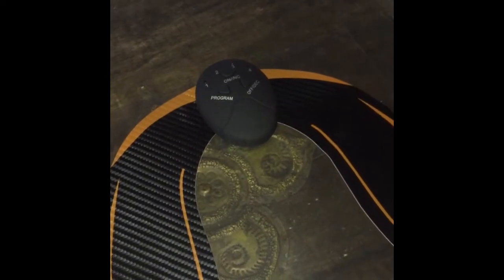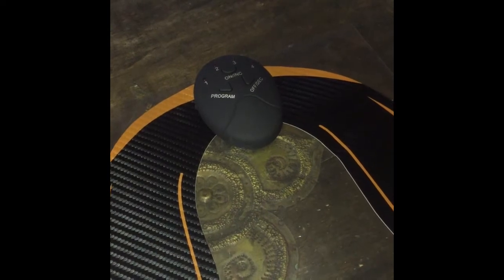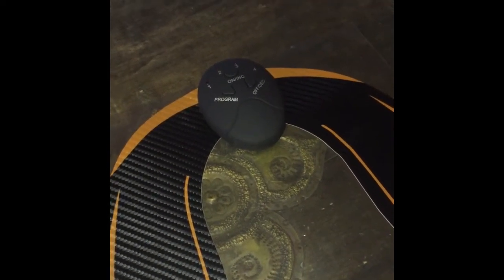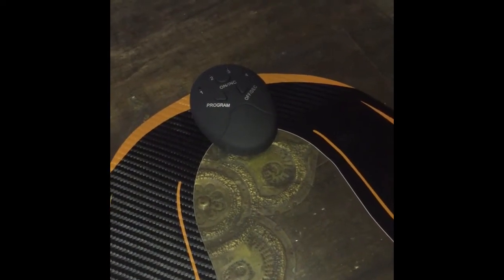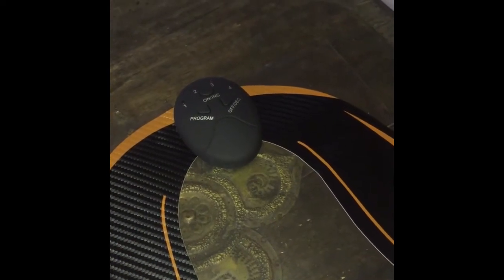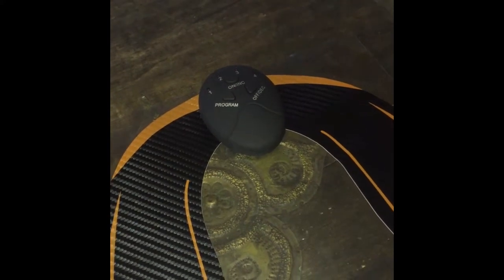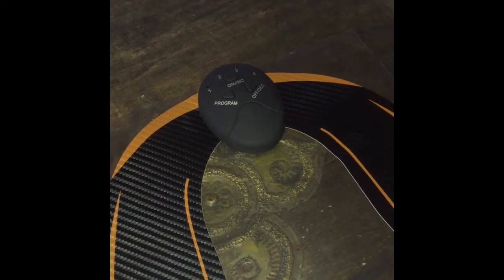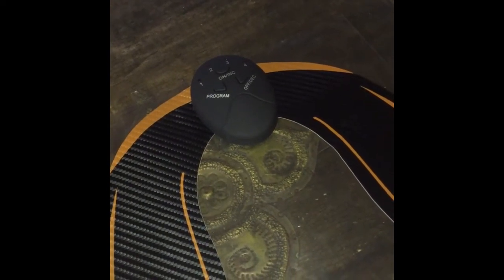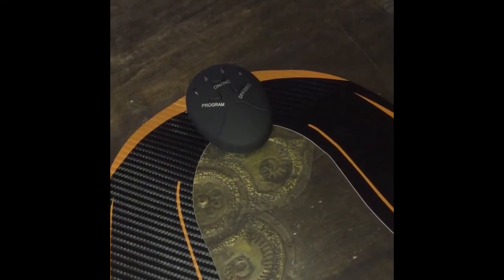Today I'll show you how I personally use it, because it's a little different from how it's supposed to be used. It's designed for the buttocks, but when you're alone it's quite difficult to place it there. What I can say already is it's a very, very nice product — I love it, I use it every day, and it really works. It stimulates and contracts the muscles in a way that would probably take you a couple of hours to achieve with regular workouts at home or the gym.